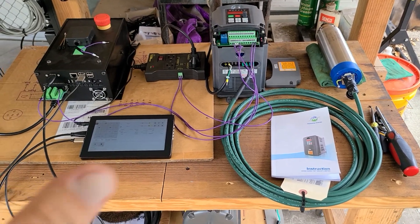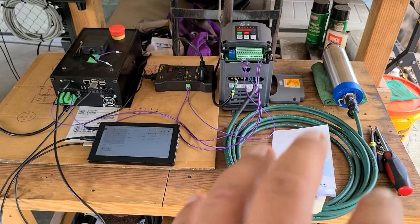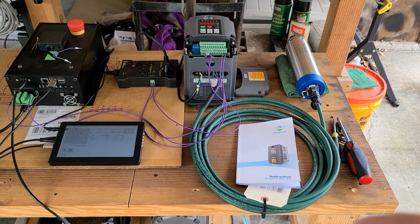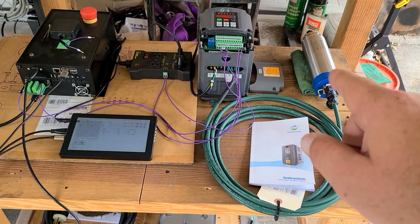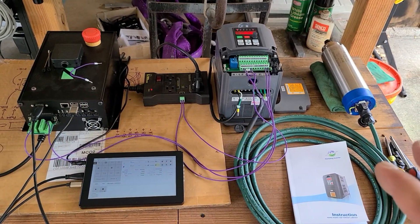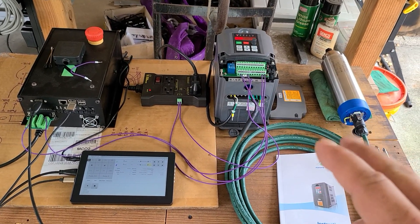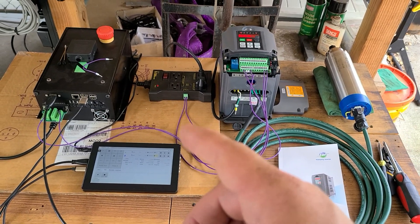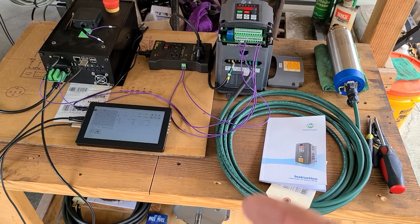All right, everybody. This video is mainly for Onefinity CNC users and specifically for Grant Davis, a member in the group. He sent me his VFD spindle cable and that plug to change out for the spindle. I made up his cable and got everything set up, so don't mind the janky wiring. I just needed to do this test for him and make sure everything's working. He inquired about being able to turn on an IOT relay for dust collection when the spindle kicks on, and I have a way to make that happen.